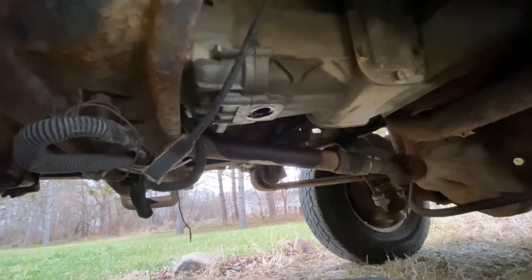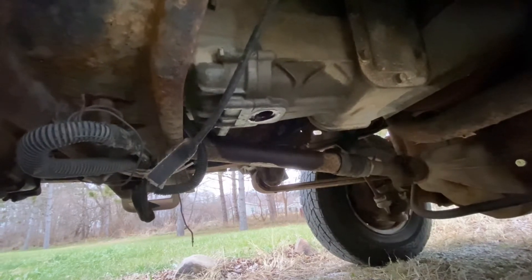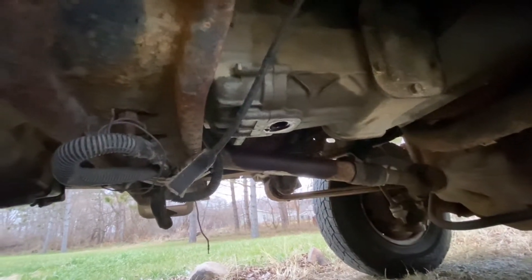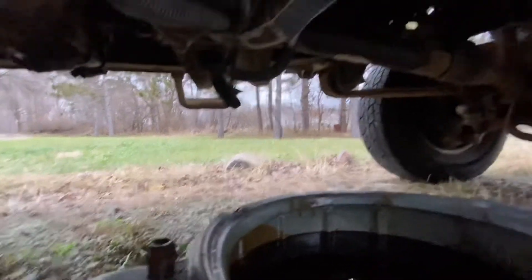These take 3.38 quarts of Merkuron ATF fluid. And this right here takes a 7/8 socket.